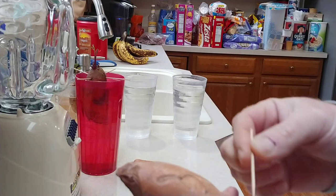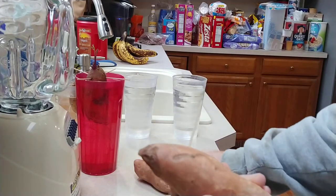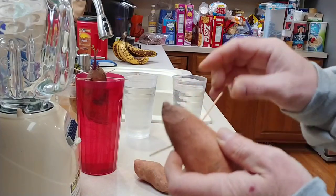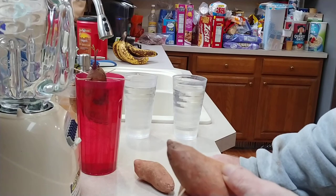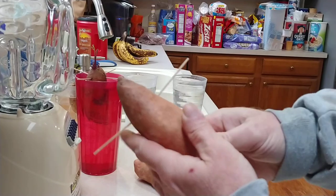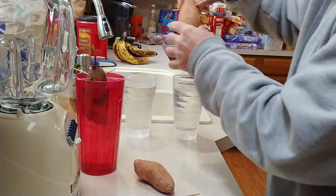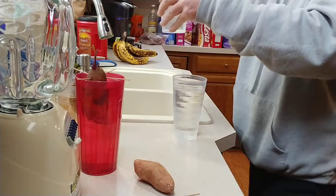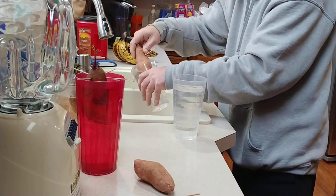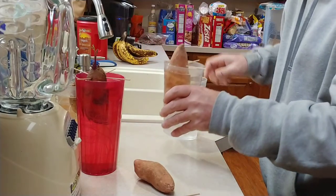Divide the potato into thirds and on that first line you're going to put your toothpicks. Once that's set up, put it in the water, just like that.